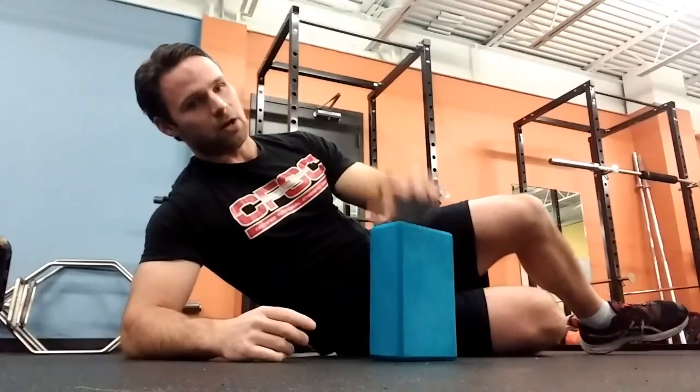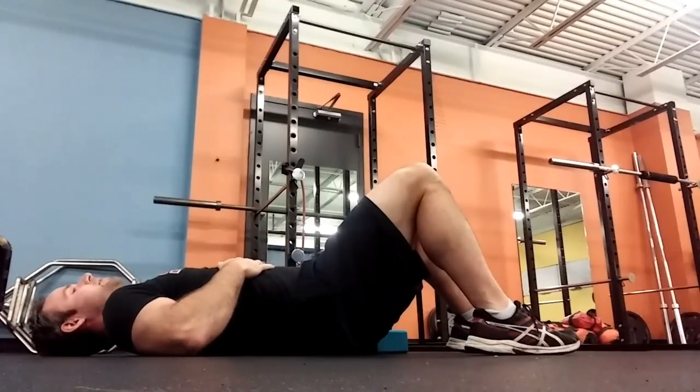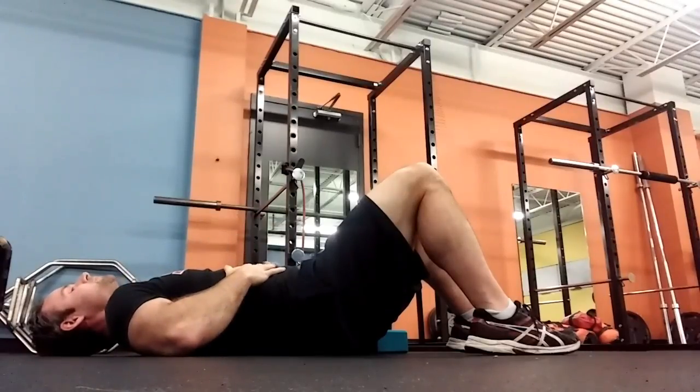When we have somebody new, one of the first things we're going to do is teach them to contract their abs. I might have them doing breathing stuff first, where we're working on filling the ribs laterally with air, filling the belly with air, expanding, and then collapsing. Then I can add forced breathing — take a deep breath in, blow out, and tighten.